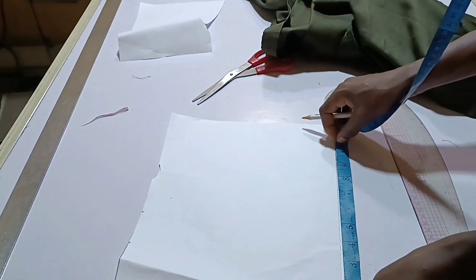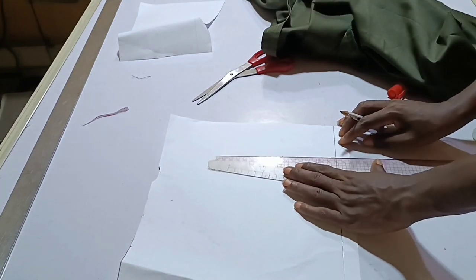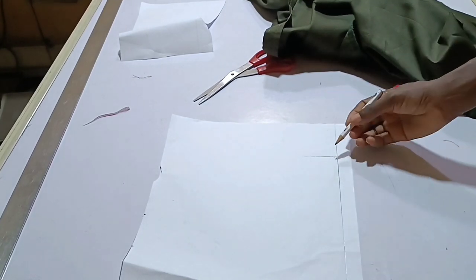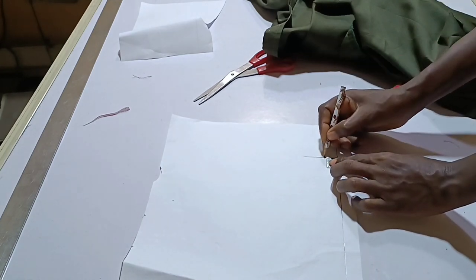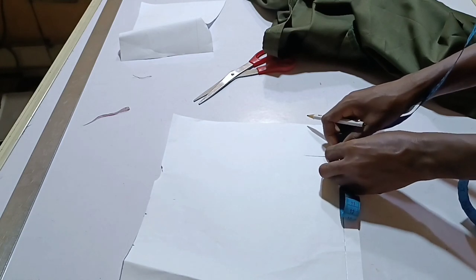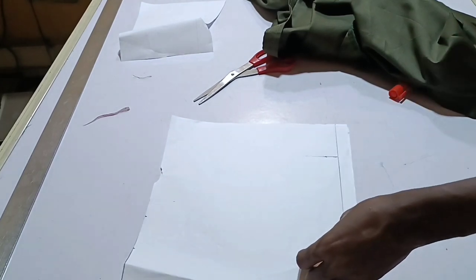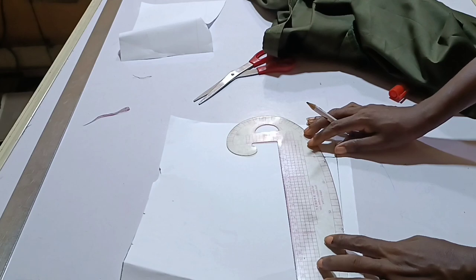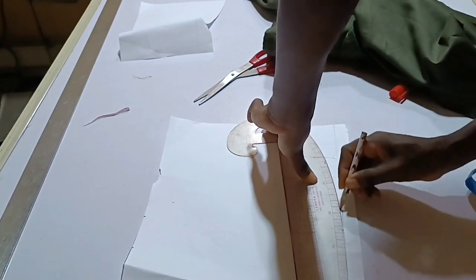On this straight line, measure the 9.5 inches like so. Square this line by two inches. On this point where you squared, measure 0.5 and note it. Then measure this 9.5 again and divide it into two equal halves to get the midpoint. Note that place. Now connect this point and this point together using your curve — that place is not supposed to be straight.